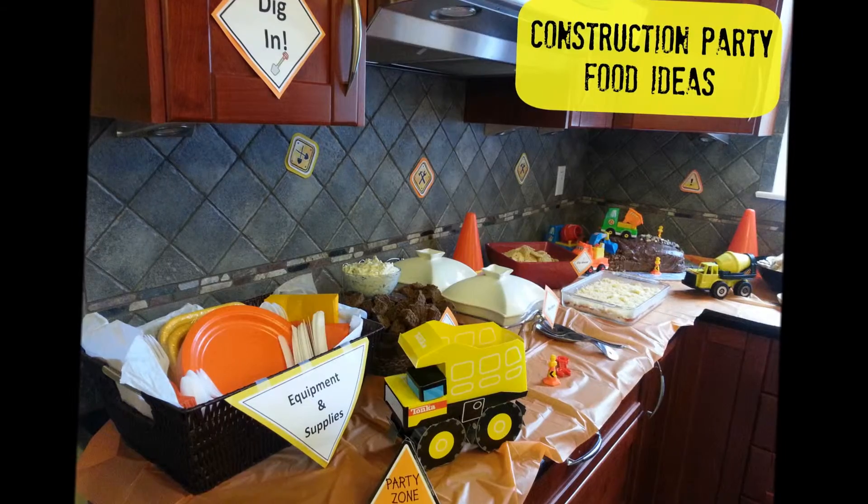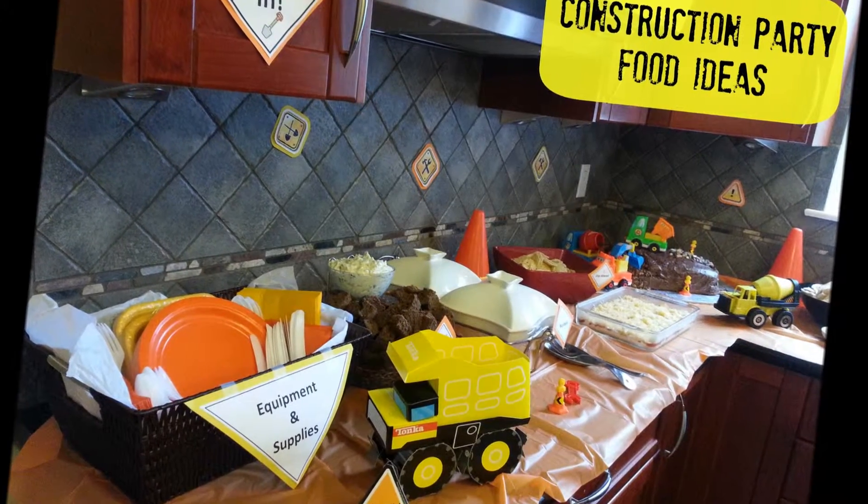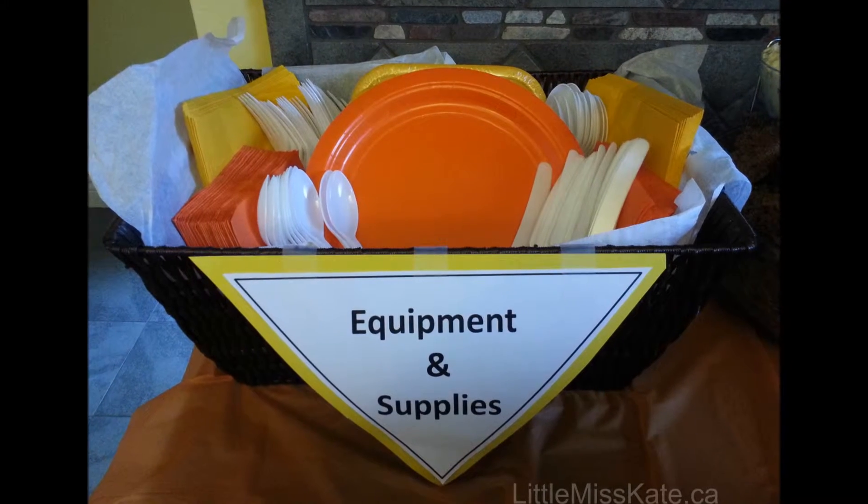A party is not a party unless there's some really great food. Here are some food ideas for a construction birthday party that we had for my son.